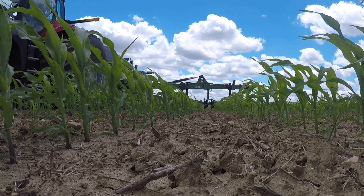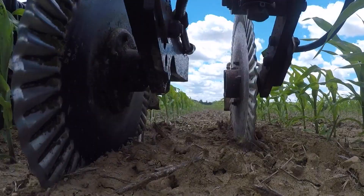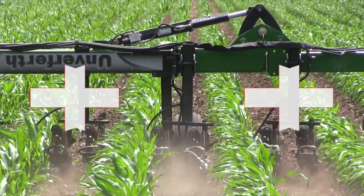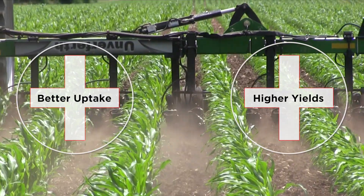This allows the plant to access the nitrogen sooner, as the roots do not have to go as far to reach it. Research has shown that applying nitrogen closer to the plant roots equates to better uptake and higher yields.